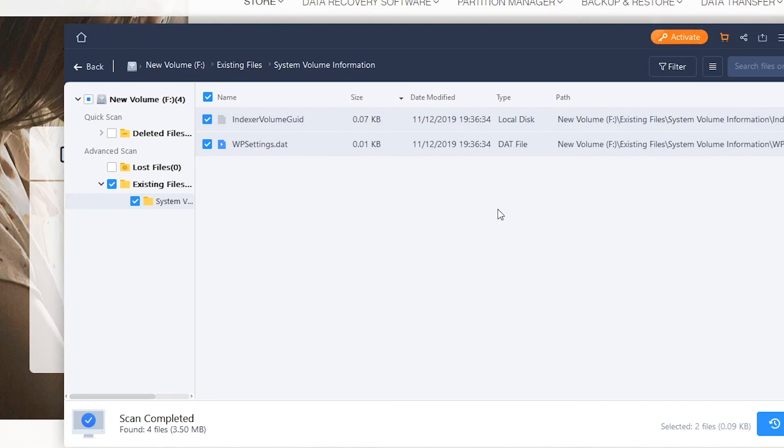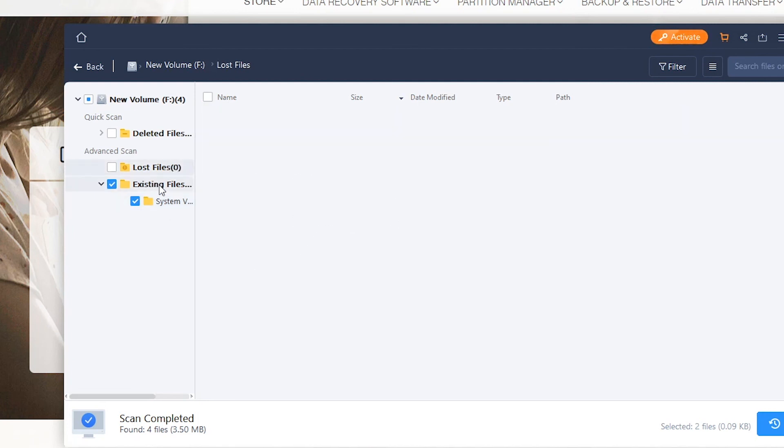I know for a fact this hard drive has been used religiously for probably four or five years, and it's had all my personal data on there — everything. And to me, that shows the Parted Magic sanitize process works pretty well. I hope you've enjoyed this video. It would be interesting to try it with some other recovery software as well to try and recover data, but I'm just using a generic one that's easily obtainable online.